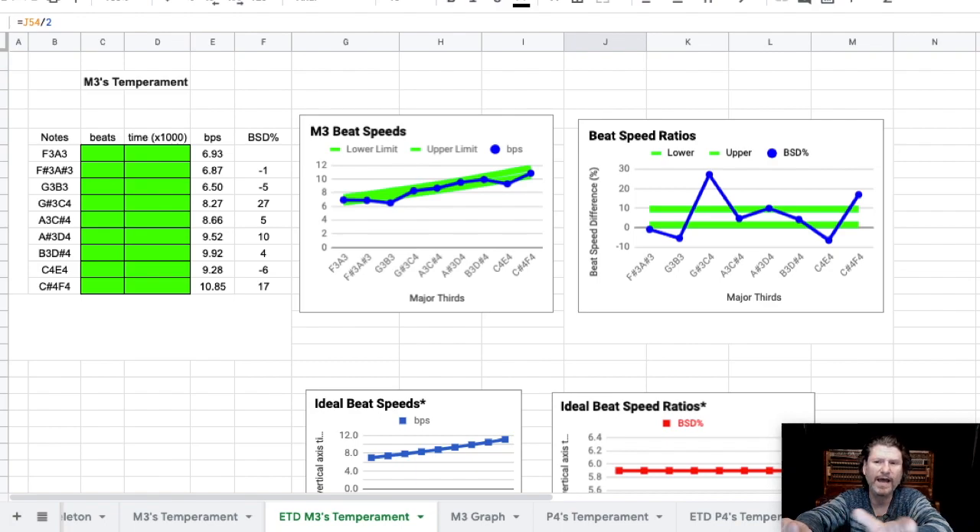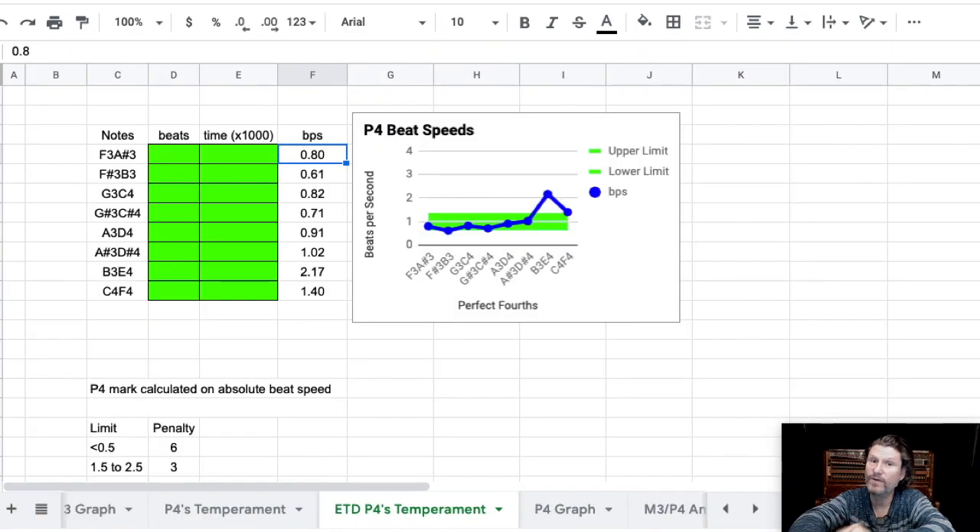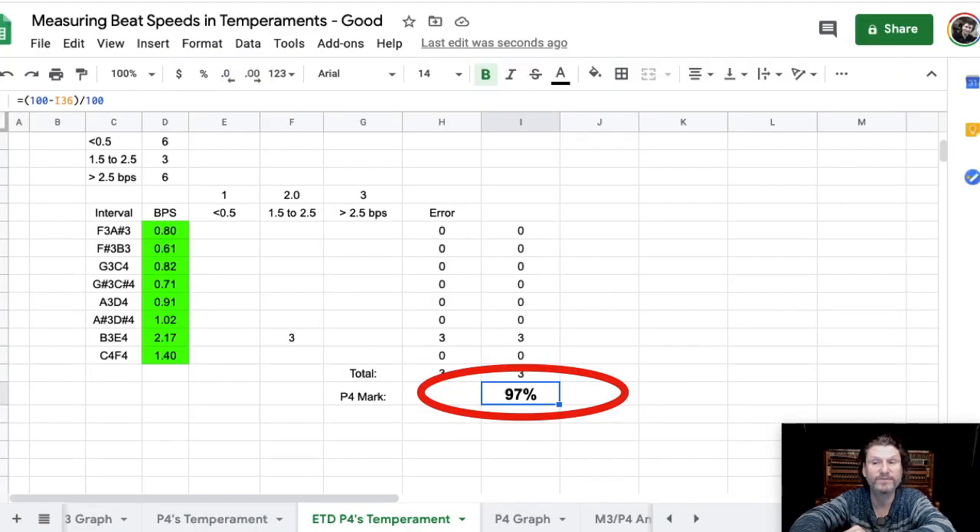Let's give it a wide window — 0 and 12 percent. If all of those major thirds are in that window, that's a great tuning, 100 percent. But if they aren't, they start losing marks. And that's what happened with this tuning produced by the ETD — it only got 79 percent on the major thirds. It did very well on the fourths though, except for that one that's a bit too fast: 97 percent. Not bad, eh?